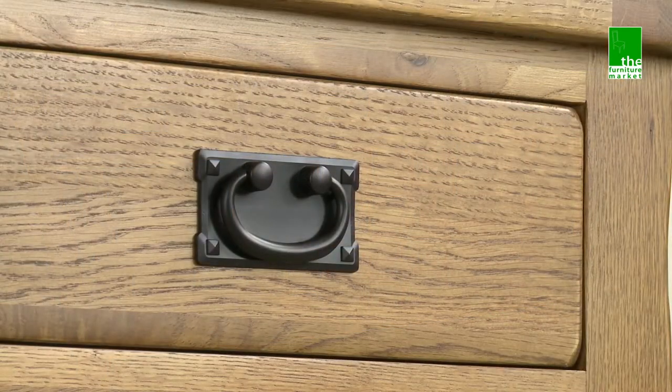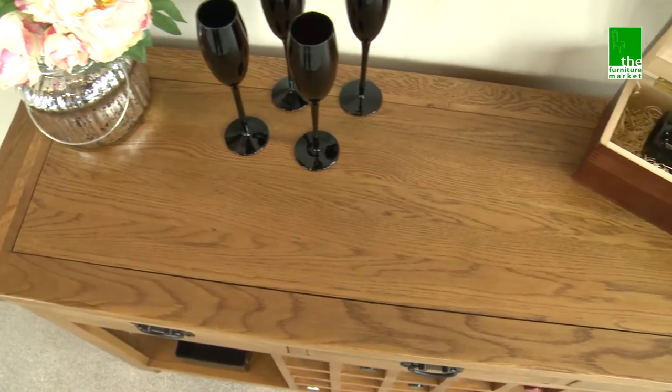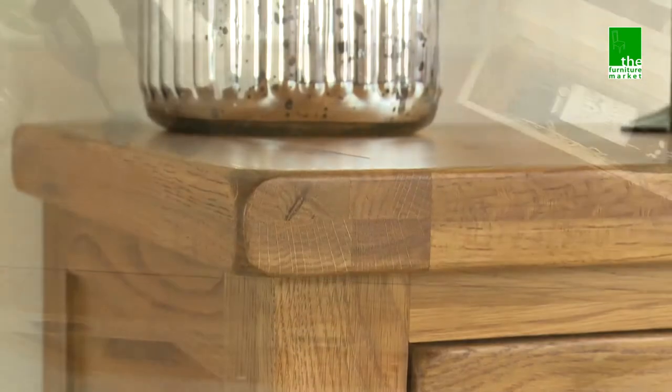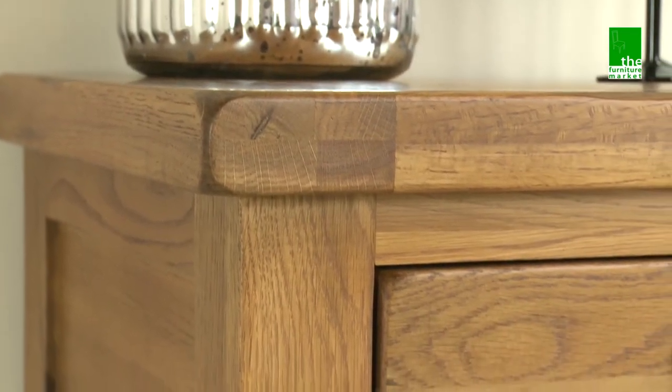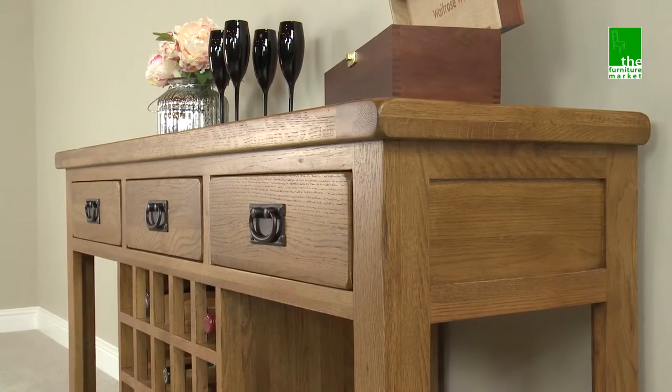This piece features traditional metal drop style handles. The Rusticoke range has a natural oiled finish with medium oak staining. It oozes country charm from its rounded off edges to its natural knots and grooves, giving it a character you'll be sure to fall in love with.